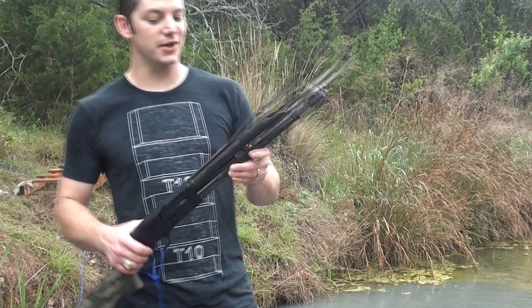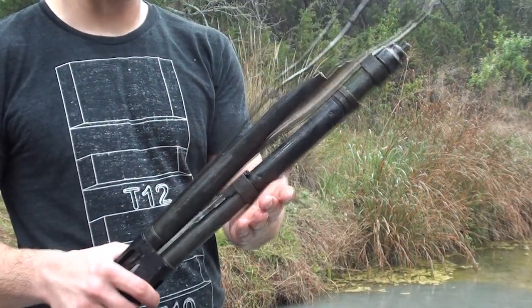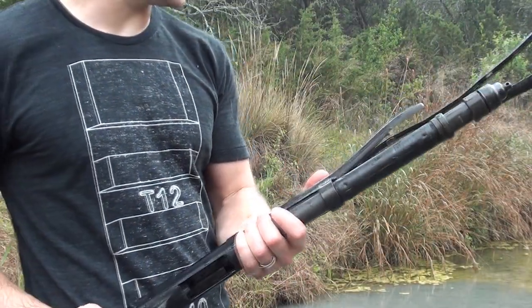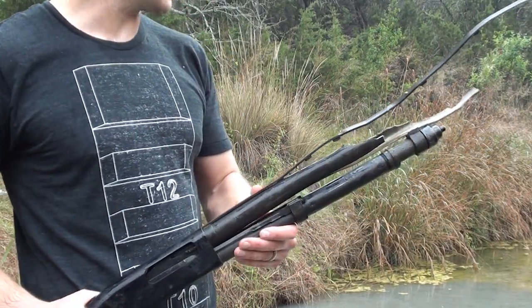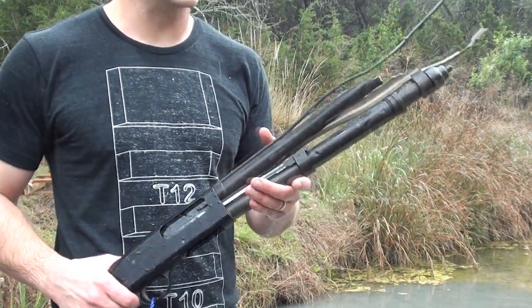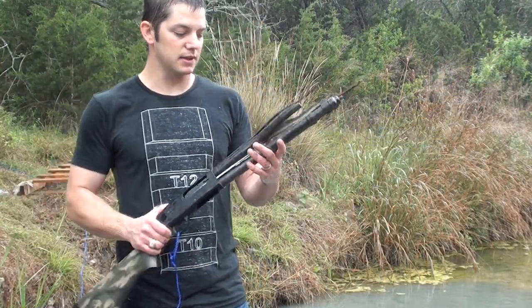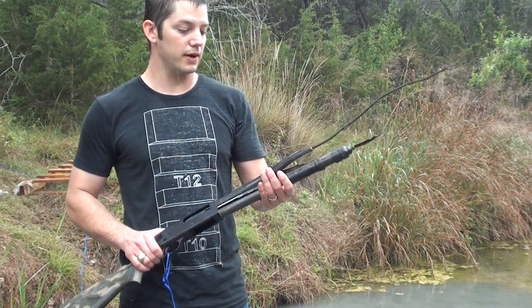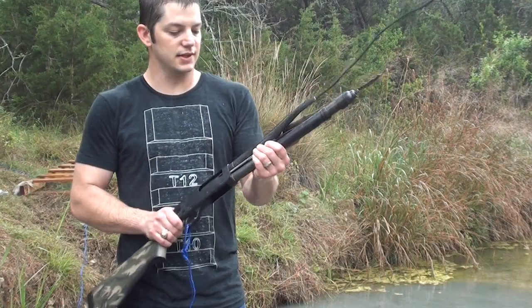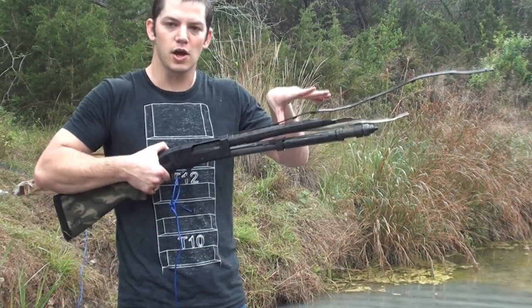The GoPro got knocked around a little bit there. This is pretty interesting — this one definitely blew it apart. It blew the handguard off and I have no idea where that handguard went. The water's all muddy down here so I can't see, and I don't know if it went off in the distance 20 yards or something. I was hiding behind a tree so I didn't even see it. Basically it blew the handguard off, it blew a piece of the barrel, and there was more barrel up here that I don't know where it went either. And this magazine tube is bent down now, so it had a lot of pressure going straight down.